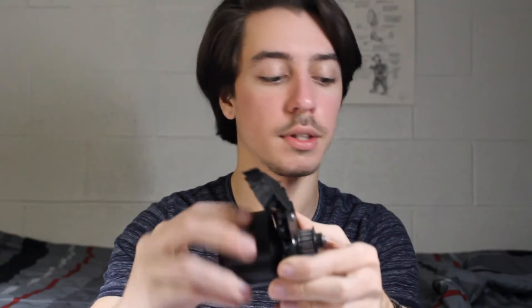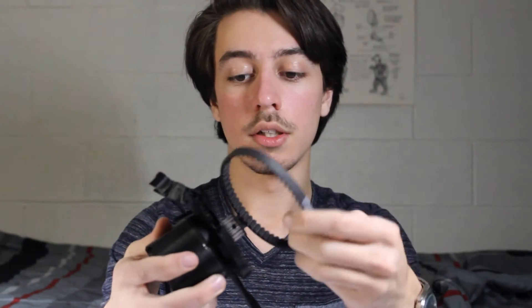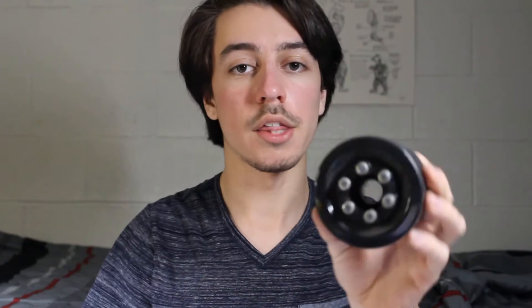First, what you need to buy is a motor. This is a 180kV motor from DIY Electric Skateboard, along with a 12-tooth pulley that attaches to it — I'll have a link in the video description. This is a belt-driven system, so here's the belt that goes along with it. The wheels I chose have these spurs in the center so that you can put a 3D printed part through it and have the geared section mounted to it.